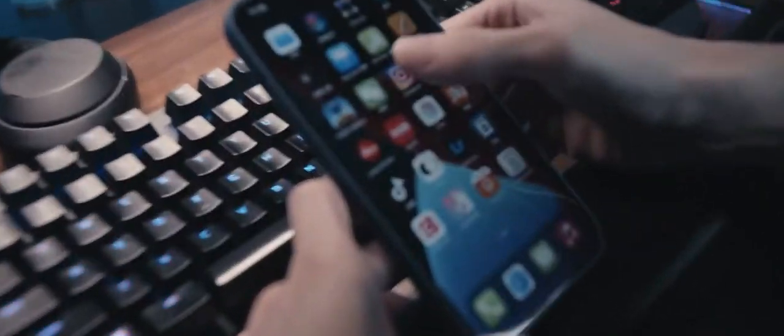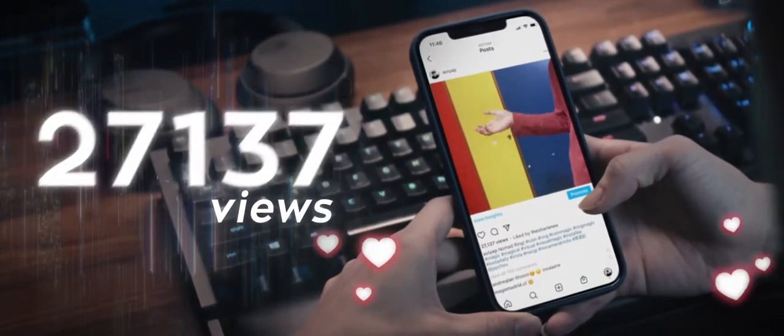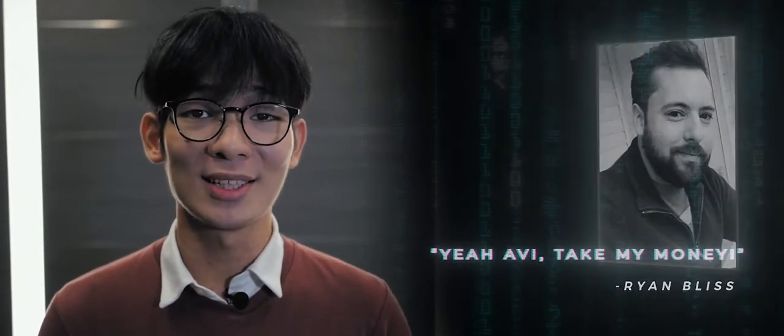I uploaded the routine on Instagram and it immediately exploded. It went viral with over 20,000 views on Instagram in less than a day. It also gathered many great praises from big magicians — for example, David Williamson, Duke Dancy, Jeffrey Wang, Ryan Bliss, and so much more.